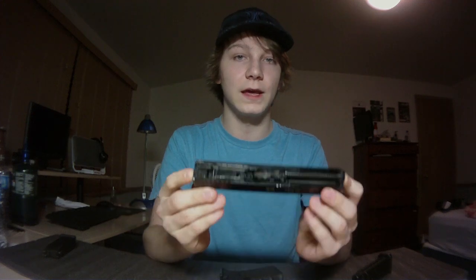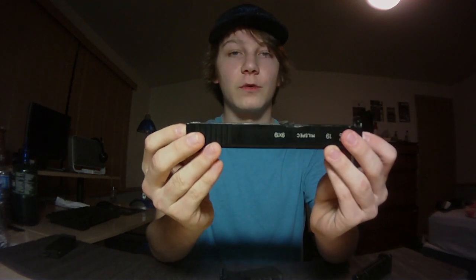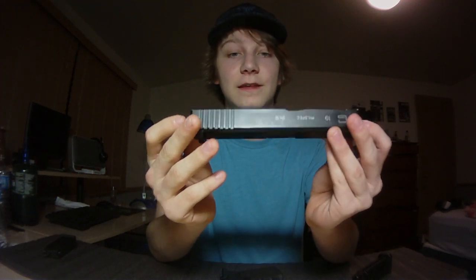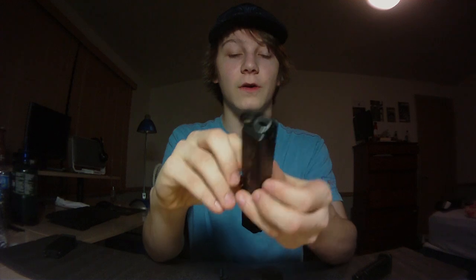A little background on the Glock design: these were designed before the NS2 system came into play. They were the first KWA/KSC pistols to use a new type of system — it's pre-NS2. All NS2 pistols, or System 7 pistols as KSC calls them, actually run on the Glock design. So if you're thinking you don't want it because it's not NS2, it effectively is — just using a pre-gen version of that system.